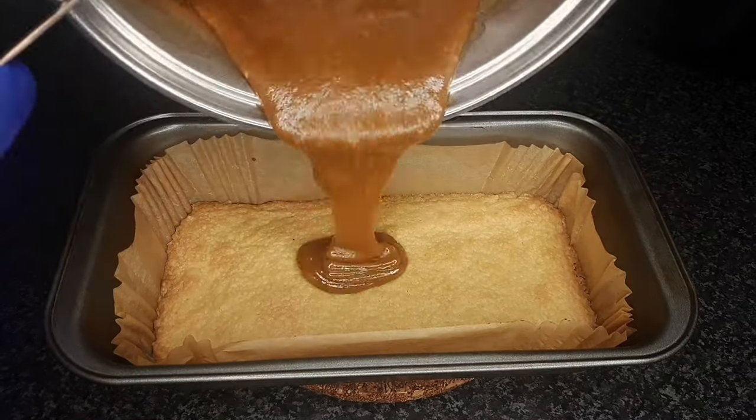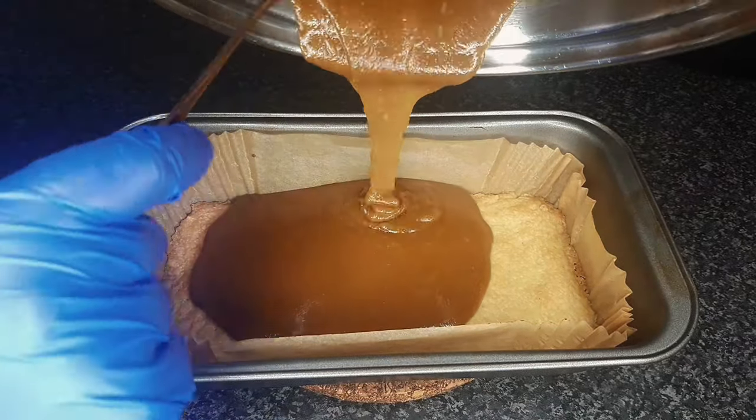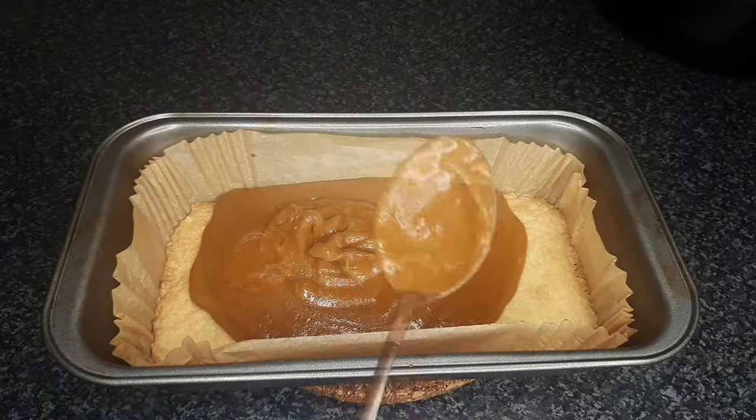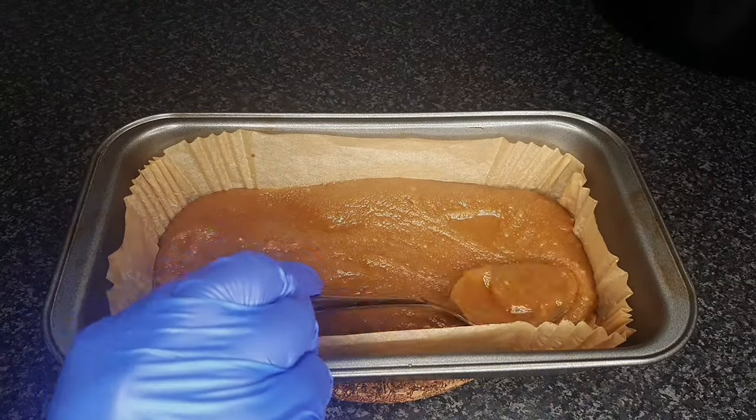After 12 to 15 minutes, pour the mixture over the cold shortbread. Refrigerate for at least an hour.